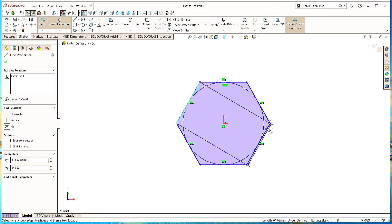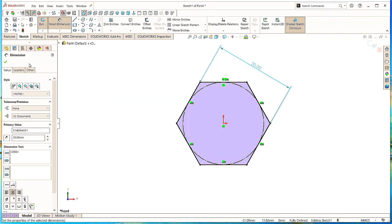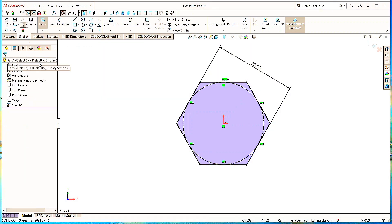Take the Smart Dimension command, select this line and this one, and give the distance as 20mm. Click OK. Again click OK to finish the command.